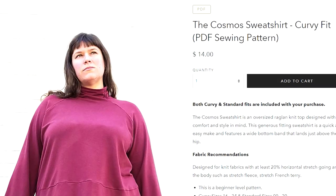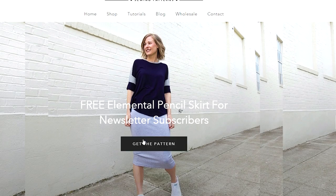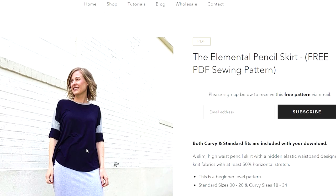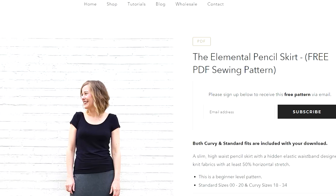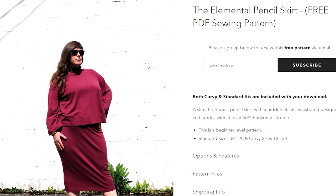Sew House 7 patterns come from sizes 00 to 20 and 18 to 34. As a bonus, you can download the Elemental skirt for free — it's a tube style skirt in a beautiful stretch fabric with a little ease in just the right spots. If you subscribe to Sew House 7's newsletter you'll get that pattern free to download. The two pieces look superb together and give me beautiful 80s vibes — I had a set like this back in the 80s, I'm sure the sweater had massive shoulder pads.